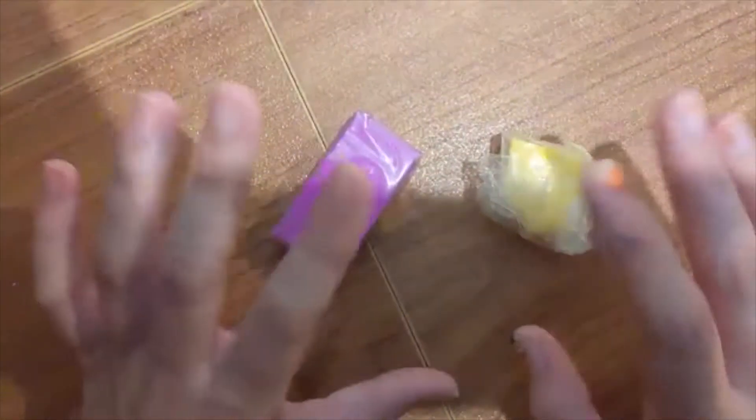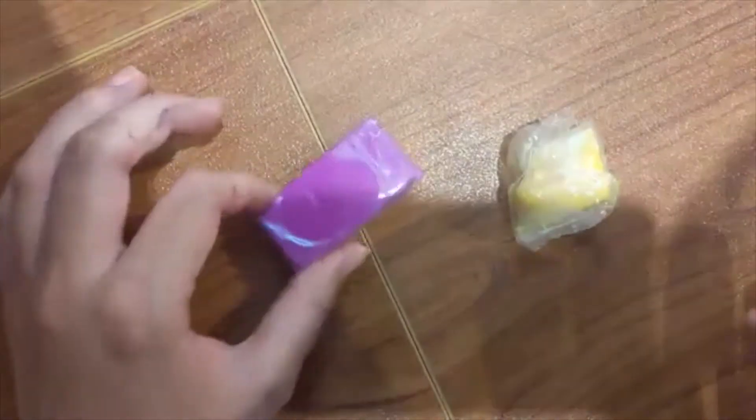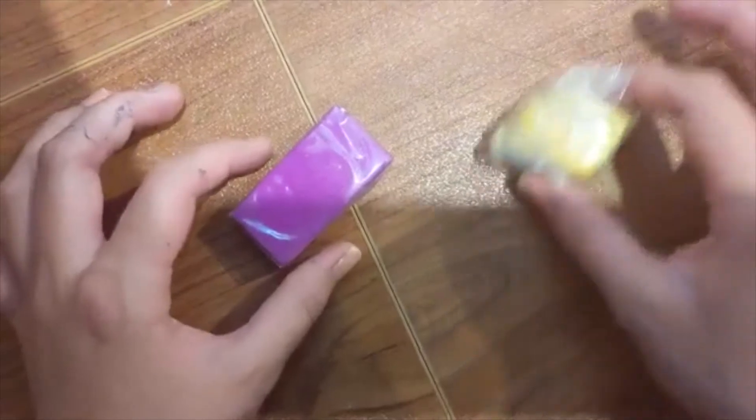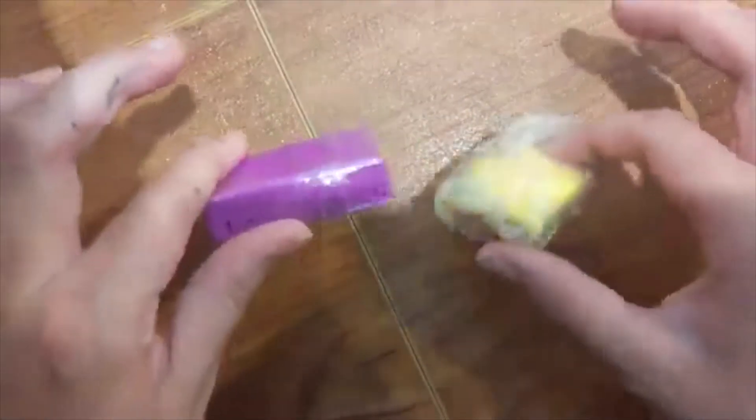Hey guys, today I'm going to be making a clay flower. What you're going to need is two colors of clay — one color that you want the petals to be, and one color that you want the center to be. I'm going to start off by using purple petals with a yellow center.